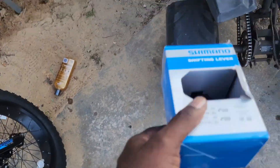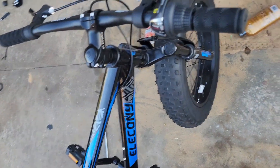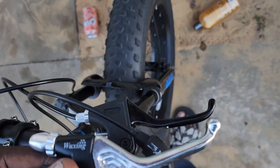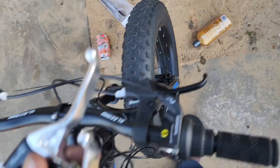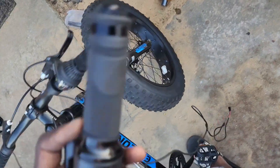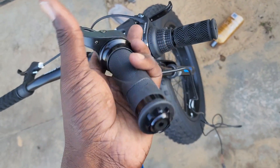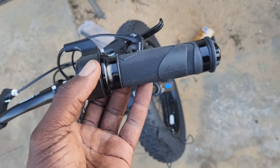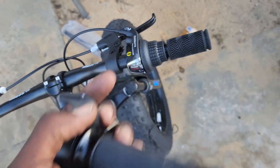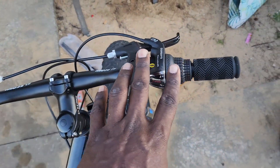Now for the brake levers — these are separate from the kit. Sometimes you get the long levers that come in a kit, but these are a smaller form factor, almost exactly the same as the ones on his bike now. The throttle I ordered separately, like the one on my bike — I like these throttles, they're more unique. The other ones that come in the kit are fine but they look cheap and plain. So we're putting on the brake levers and the throttle and replacing everything.